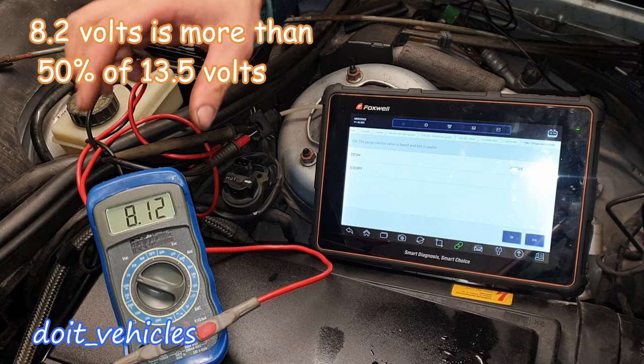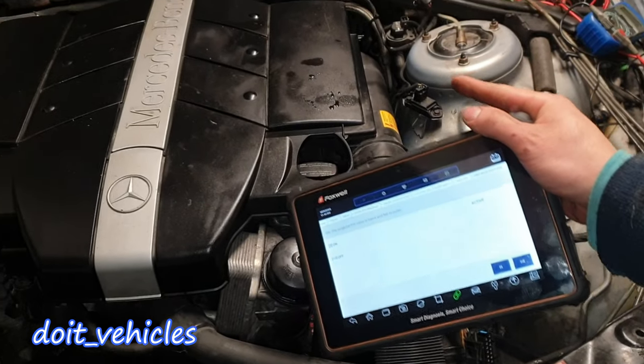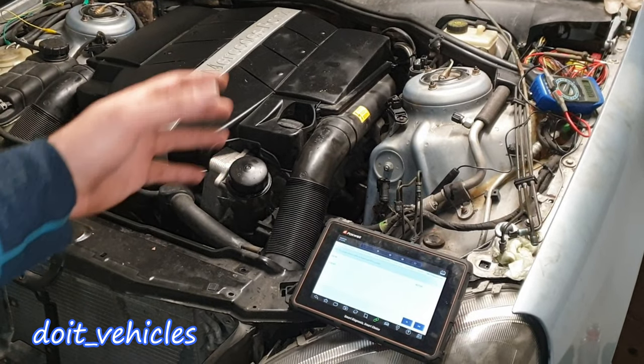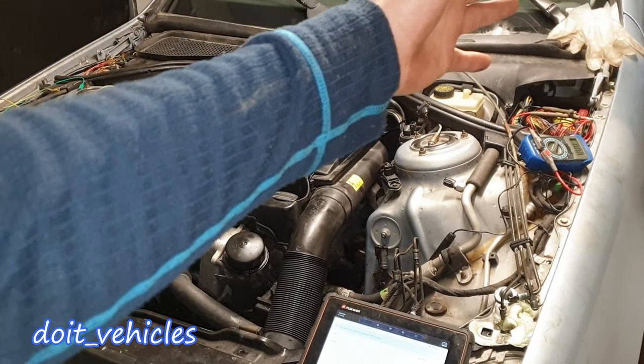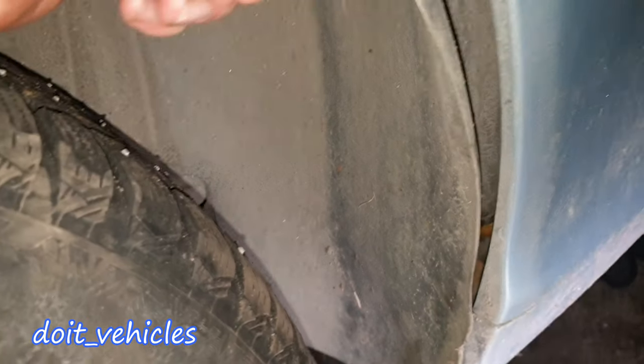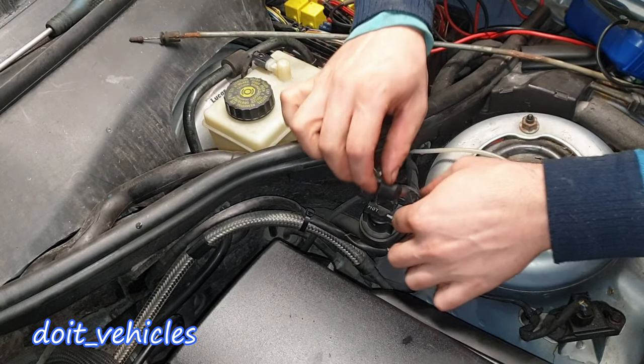It looks like on this car this is the only electronics from this system which is controlled by the computer directly. The second component is going to be the charcoal canister, which is located on the driver side under the rear wheel arch cover. I already removed this cover a little bit to double check if the charcoal canister is here. But first let's remove this solenoid.